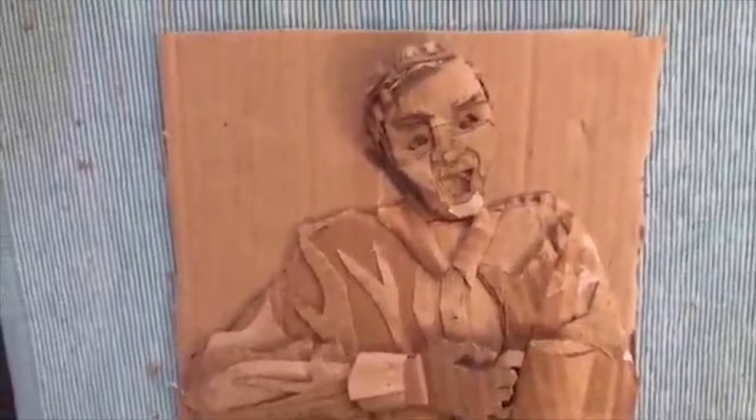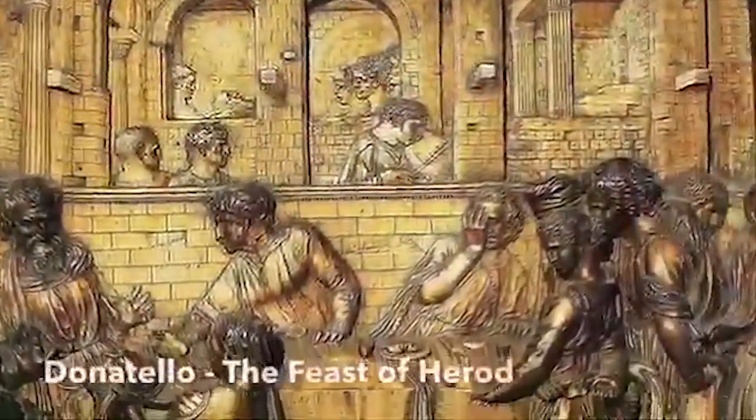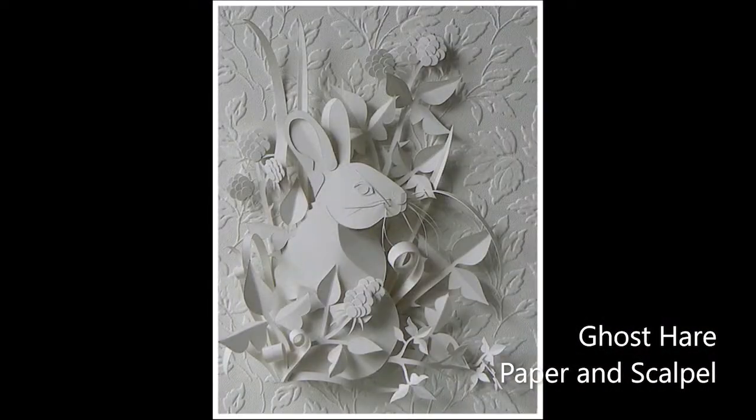A relief is kind of like a cross between a three-dimensional sculpture and a two-dimensional drawing. It's a technique where the image appears raised from an attached background. Relief sculptures have been used throughout history from ancient civilizations to the Renaissance, and are still used by artists today, like contemporary artist Helen Musselwhite.